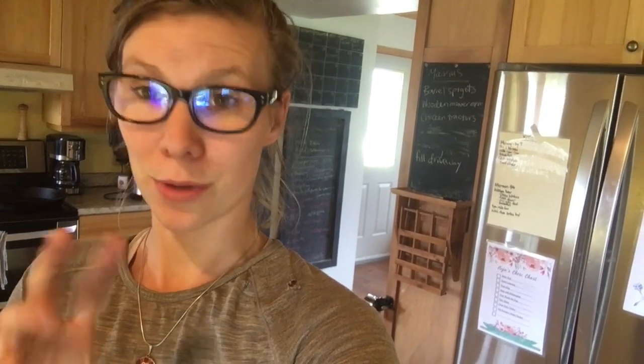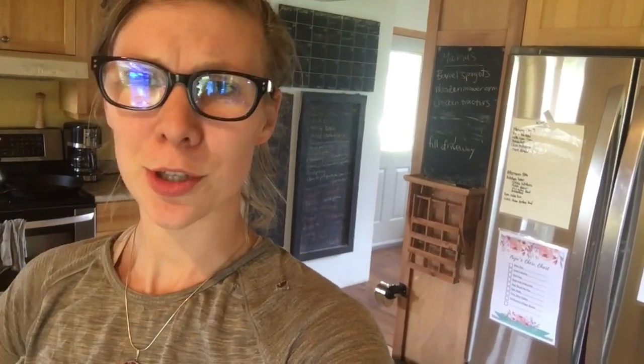To make puff pastry, I use one pound of butter which costs me three to four dollars, a few cups of flour which doesn't cost much, and one batch makes three pounds of puff pastry. So it's so much cheaper and it's going to take you like 15 minutes.